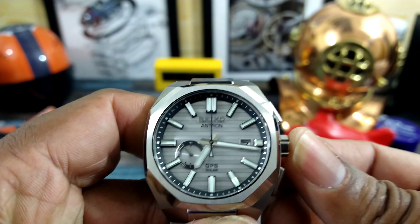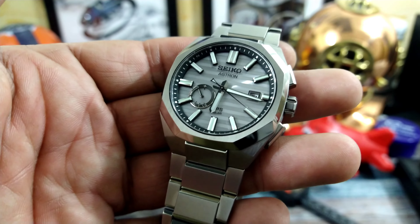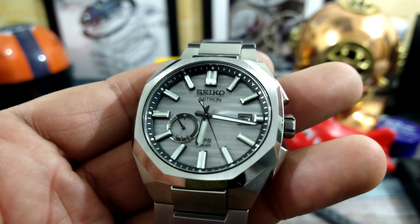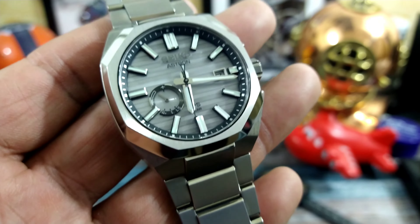Don't forget this one is also a perpetual calendar, and it's accurate to one second in 100,000 years because of the GPS functionality. It's really, really nice.